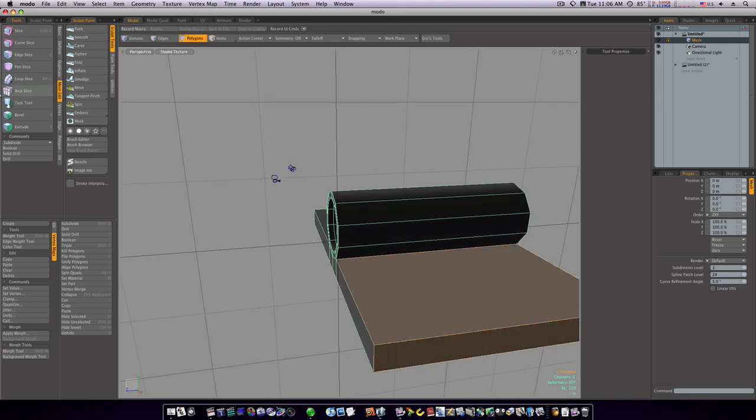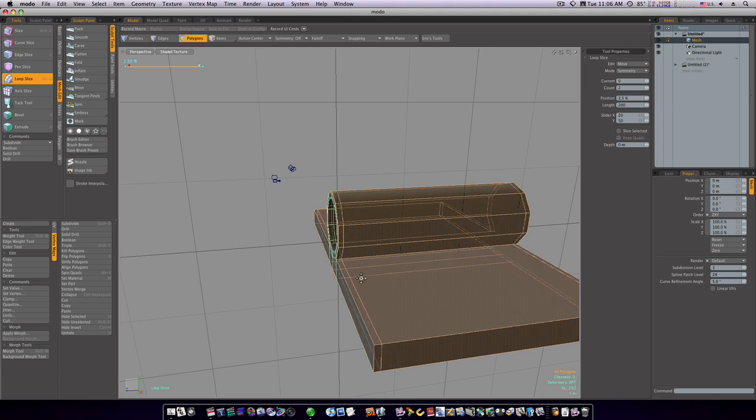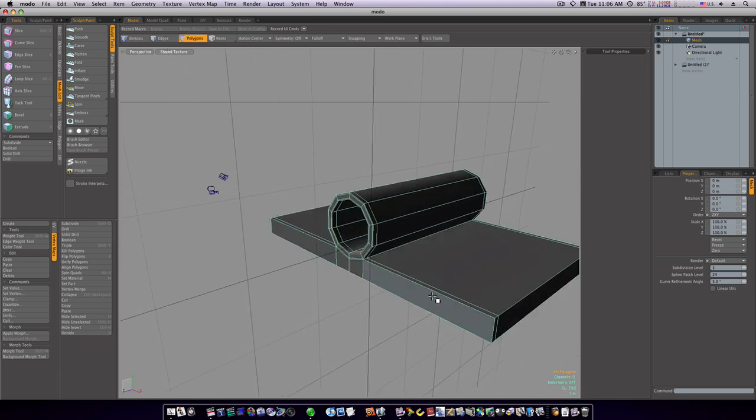Let's run our loop slice up this way and put them close to the edge. Spacebar to drop the tool. Now we're starting to hold things a little bit better, so let's continue bracing our item.